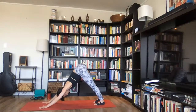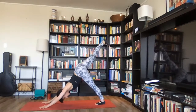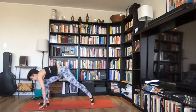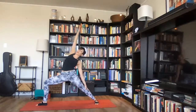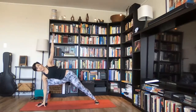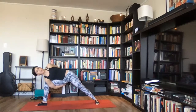Inhale deeply, exhale completely. Inhale, lift your right leg up toward the ceiling. Exhale, place your right foot all the way between your hands and come up into warrior two. Inhale, exhale — reverse warrior. Inhale, warrior two. Exhale, side angle pose — hand to the inner edge of your right foot, stretch your left arm up. Stay here or wrap your arms underneath your right side for a bind.